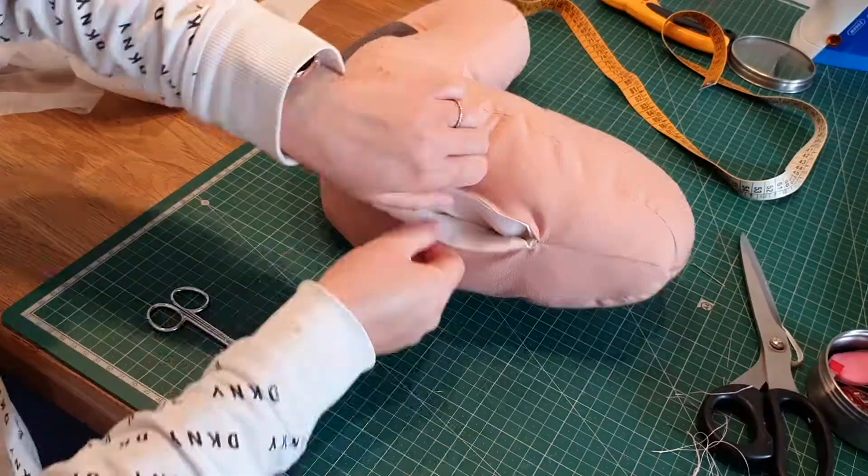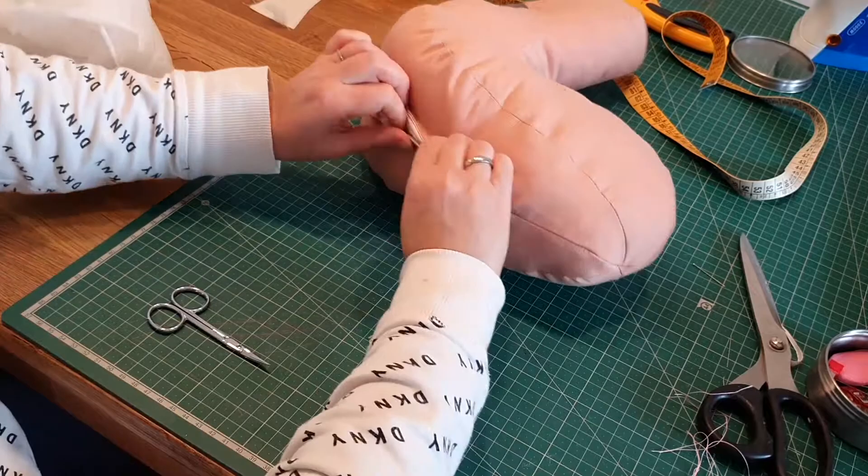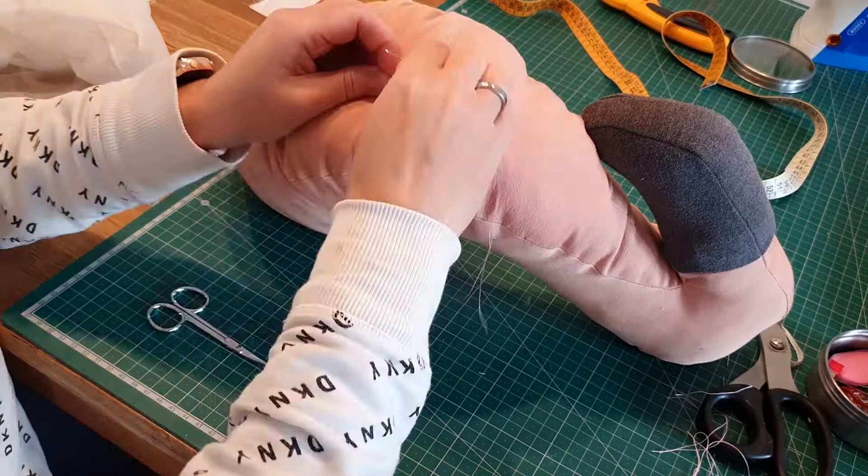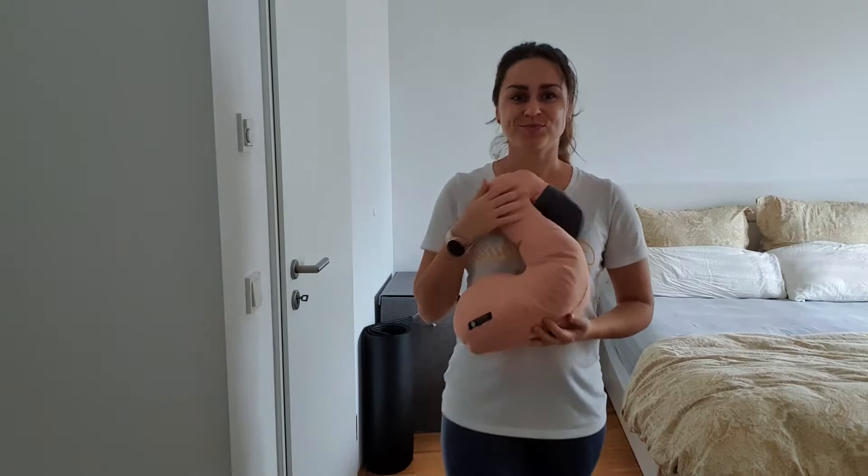Here is the almost finished product — all I need to do is hand-stitch the opening and then it's done. I hope you enjoyed the video, and who knows, maybe you even learned something from my mistakes so you don't repeat them. Please comment and hit the like button if you enjoyed watching, and don't forget to subscribe — thanks a lot!